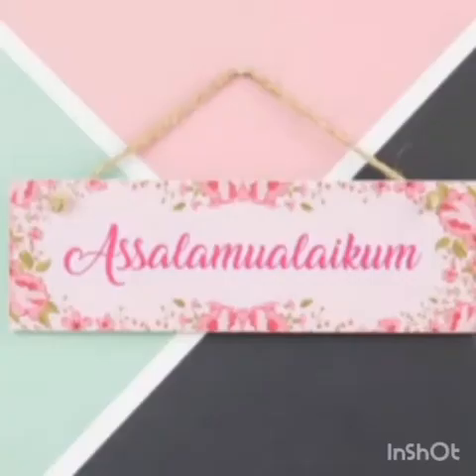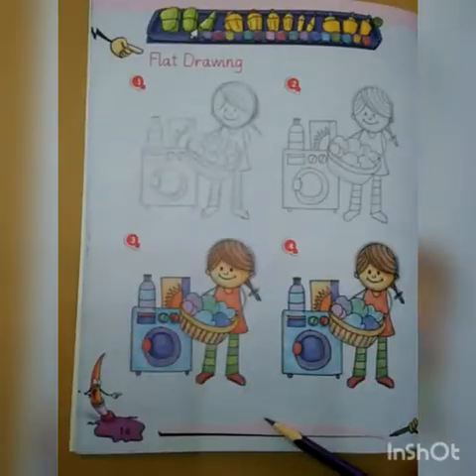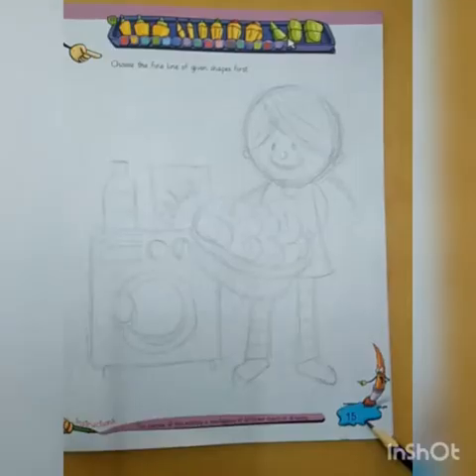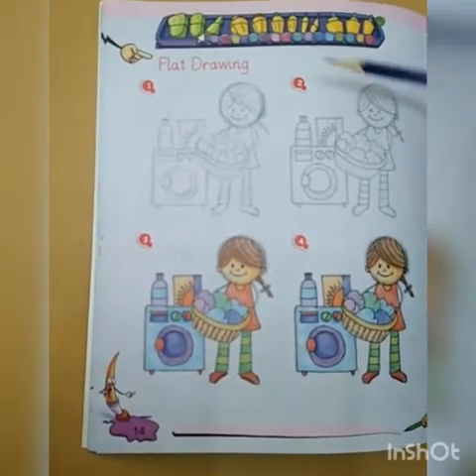Assalamu alaikum students, how are you? I hope you all are fine. Here we have a book of line to art and today we are going to do page number 14 and page number 15, and our topic is flat drawing.